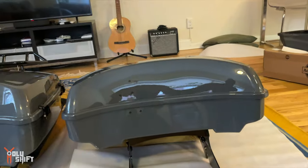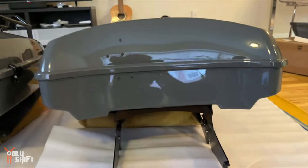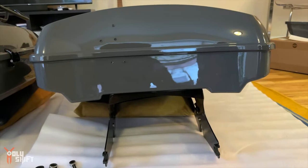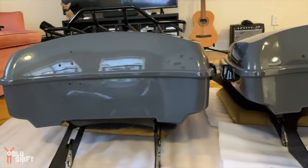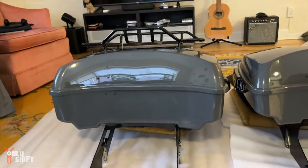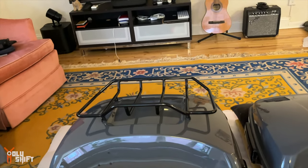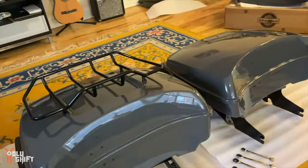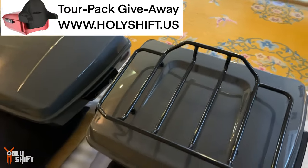Let me show you the two tour packs side by side. This is the Razor — the thinnest one you can get — on the fabricated rack. And this is the Chopped, the mid-size, with a little rack on top to add a bit more luggage. Both of them are Advent Black, both in Gunship Gray.